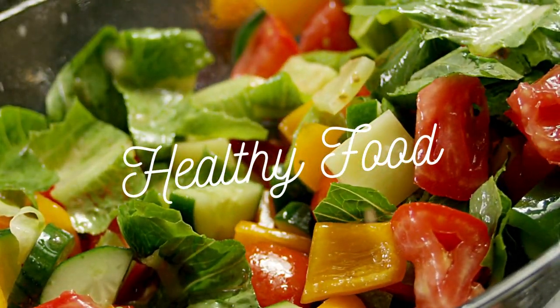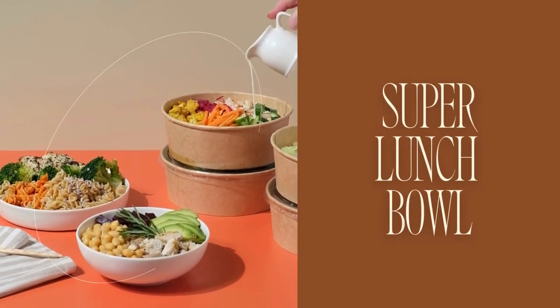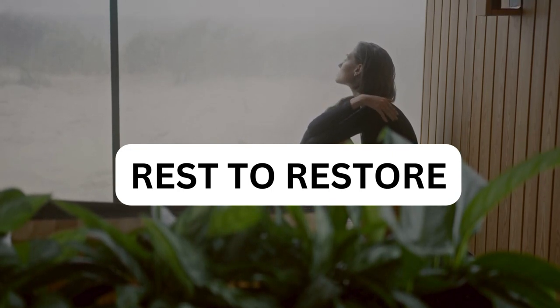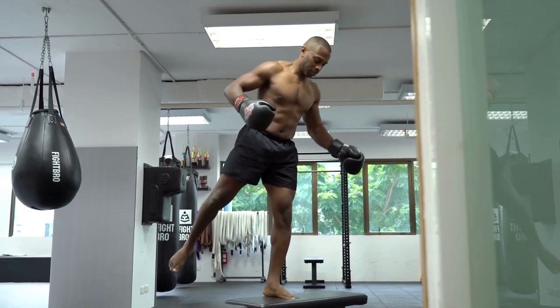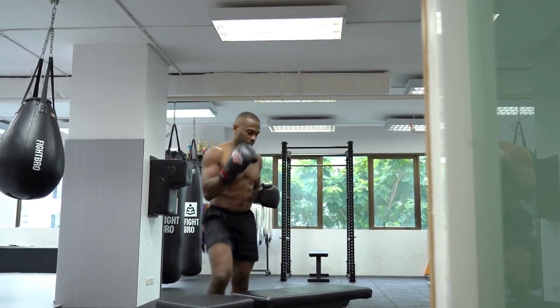No discussion of fitness would be complete without addressing the importance of nutrition and recovery. In this segment, we'll explore how proper fueling and restorative practices can enhance the effectiveness of your farmer walks and accelerate your progress toward your goals. Get expert advice on optimizing your nutrition and recovery strategies to support your active lifestyle and ensure long-term success. Learn simple yet effective tips for fueling your workouts, replenishing your energy stores, and promoting muscle growth.